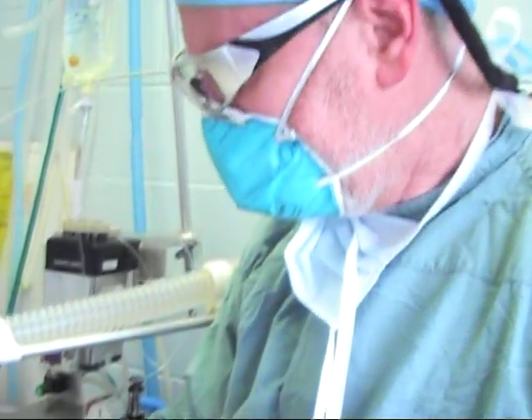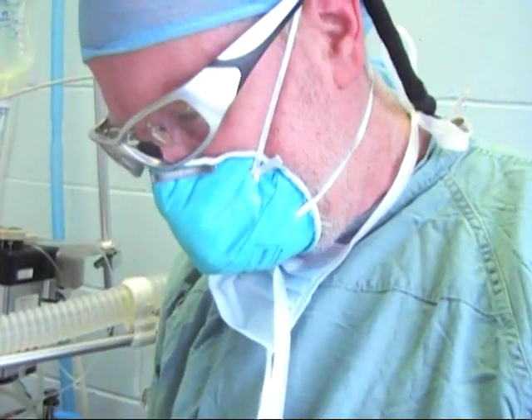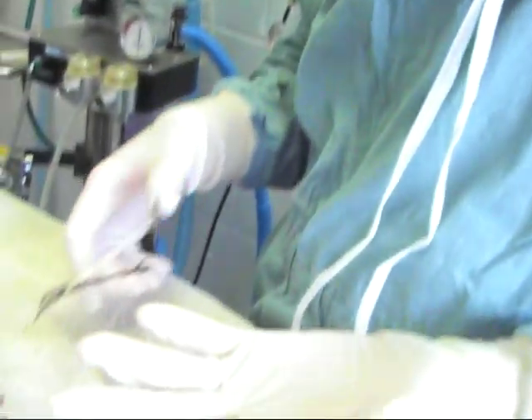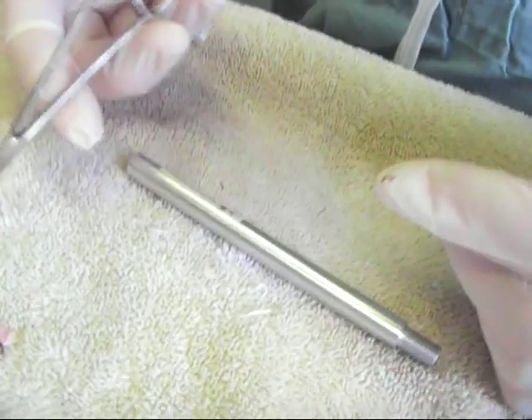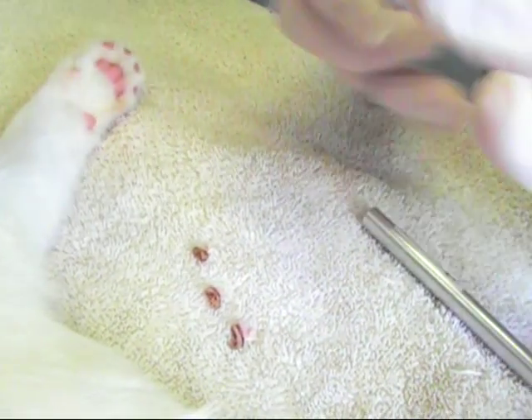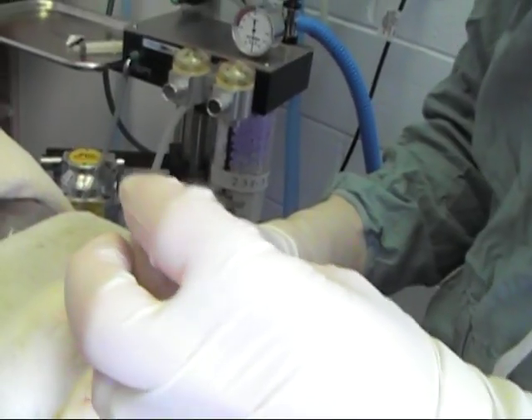Why is the laser preferred over the old cut-and-stitch method? The biggest reason I'm most excited about is blood loss — there's virtually no blood loss. I've done three nails so far. We don't have a tourniquet on the legs, and there's no bleeding. I don't have one drop of blood in my gloves. And so that's a huge plus for these kitties.